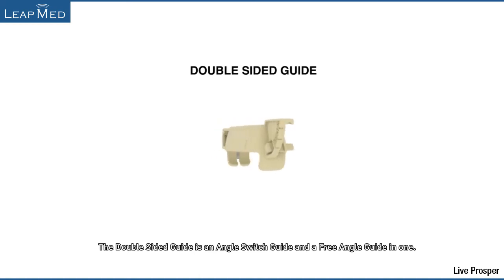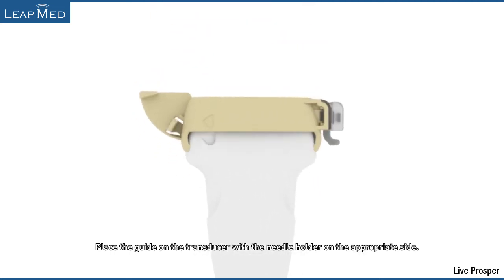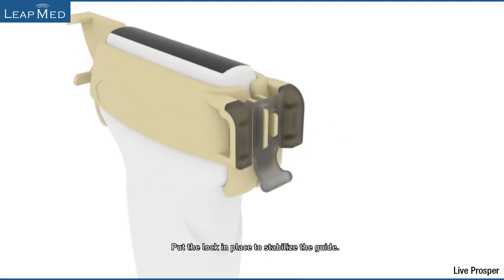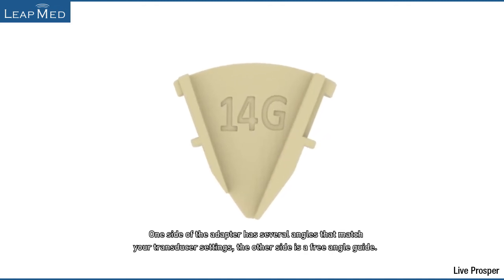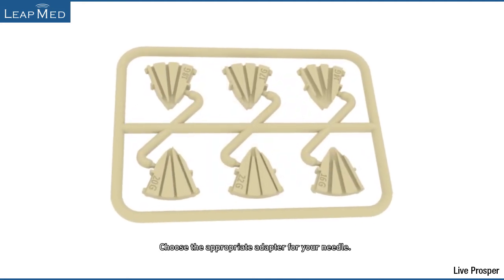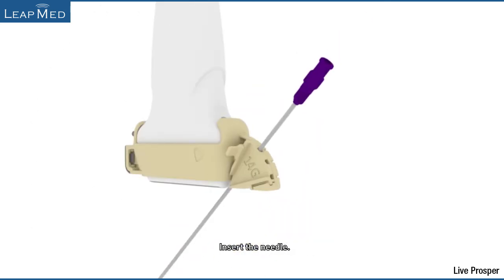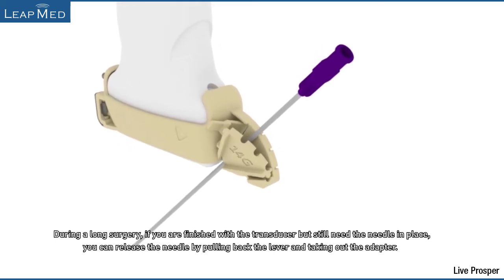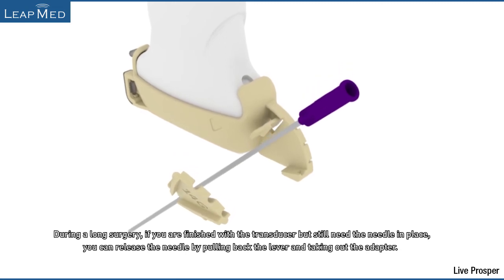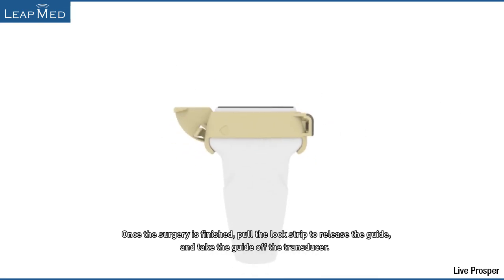The double-sided guide is an angle switch guide and a free angle guide in one. Place the guide on the transducer with the needle holder on the appropriate side. Put the lock in place to stabilize the guide. One side of the adapter has several angles that match your transducer settings; the other side is a free angle guide. Choose the appropriate adapter for your needle and install the adapter into the guide. Insert the needle. During a long surgery, if you are finished with the transducer but still need the needle in place, you can release the needle by pulling back the lever and taking out the adapter. Once the surgery is finished, pull the lock strip to release the guide and take the guide off the transducer.